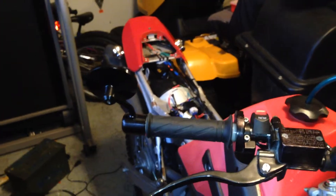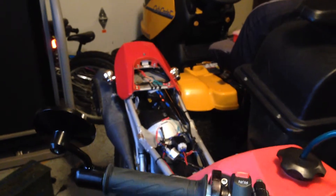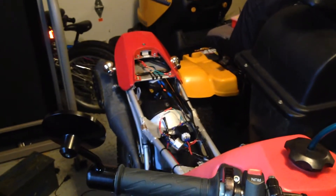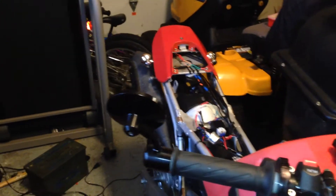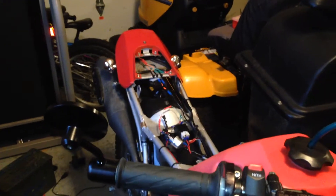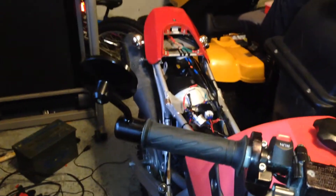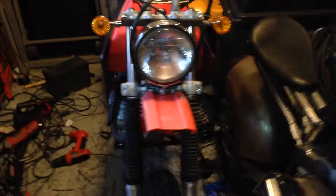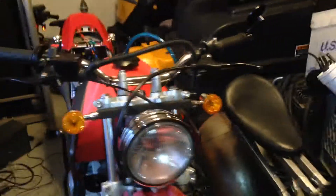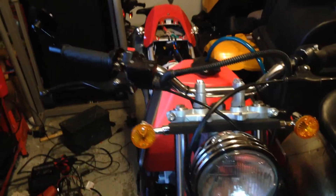I was doing some testing with it today. I figured that battery pack I told you about — the one I pulled out of a drill battery pack — it was pretty much working like a capacitor. It wasn't really holding a charge for very long. It could hold a charge as long as there was a charge being supplied to it, maybe 20 to 30 seconds. Even with the bike off, it could still run the headlight for about that long.